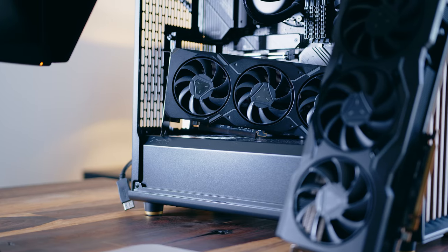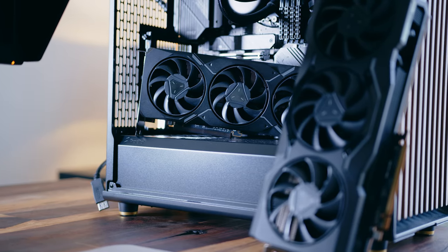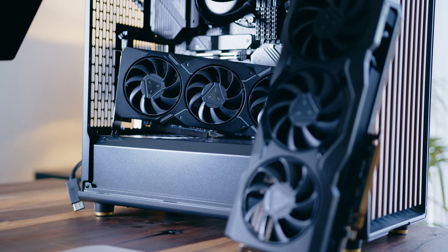Alongside our benchmarks and test results from our GPU guru Sebastian, I will also include my own experience upgrading from my old GPU to these new RDNA 3 powerhouses for both work and games. So sit back, relax and let's start by taking this thing apart.